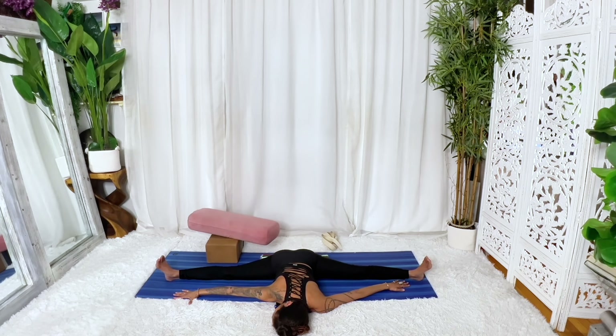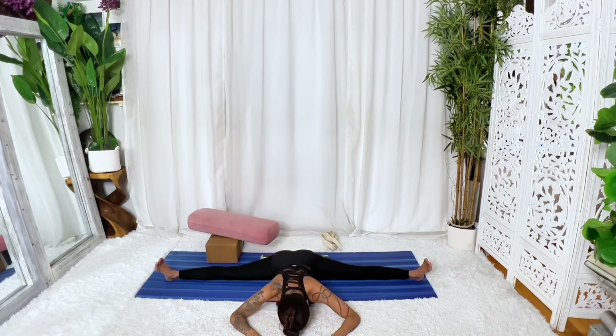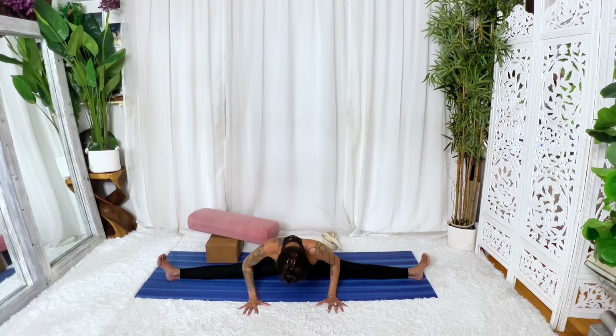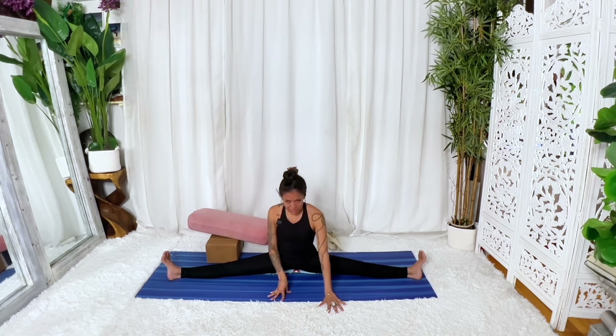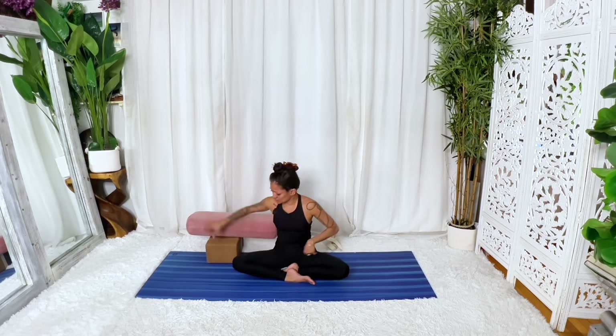As you're ready, bring your forehead — if you're all the way down — back to center, neutral spine. Depending on which variation you're in, you're slowly going to roll up. Take your time, no rush at all. Draw your legs in towards one another. Come back to easy seat — Sukasana — sit on a bolster or stay on your blanket if that feels good.